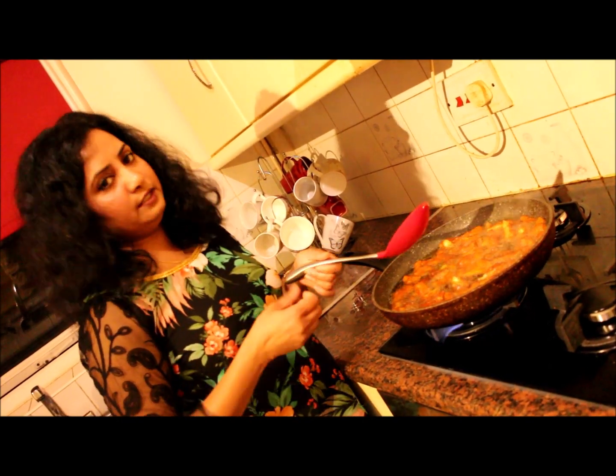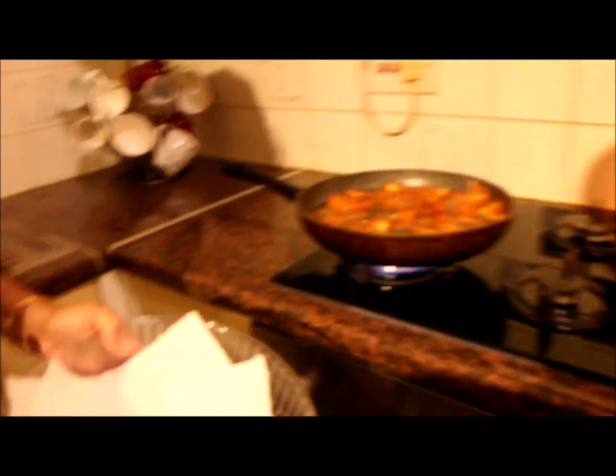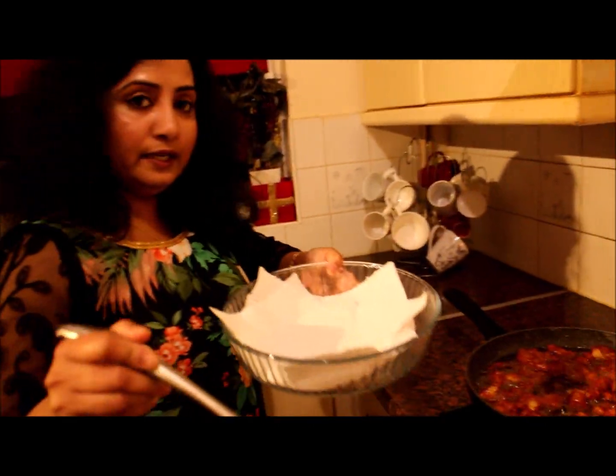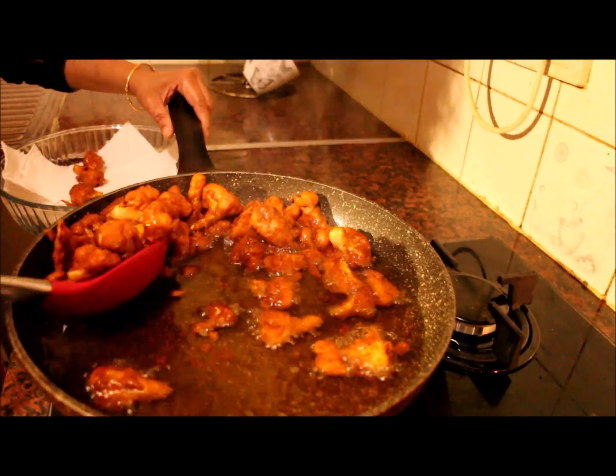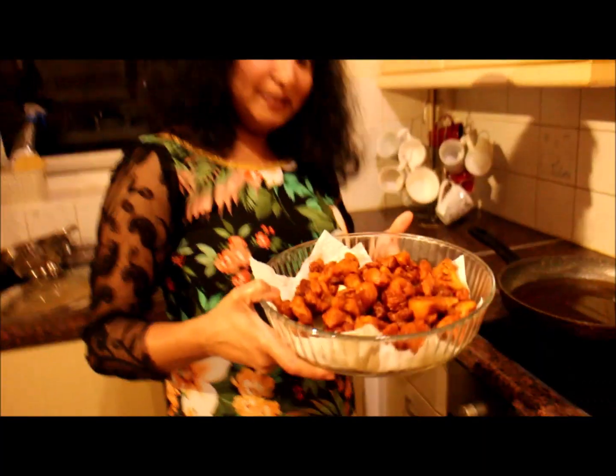Let's try this. Now we have our food ready — let's taste it. Wow! Super! Thank you. Now we have to taste it. Super!